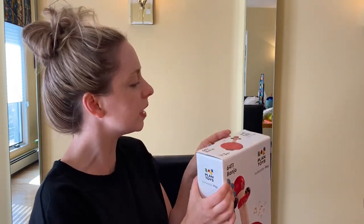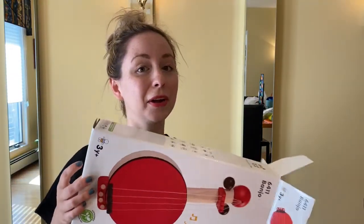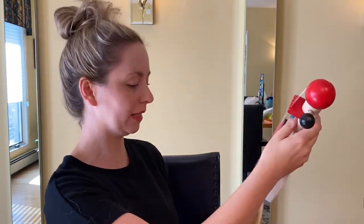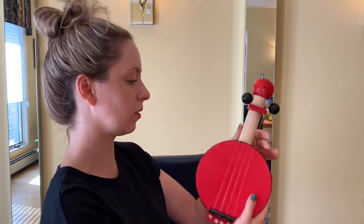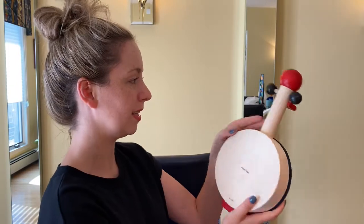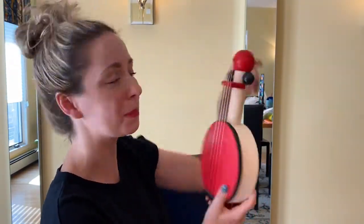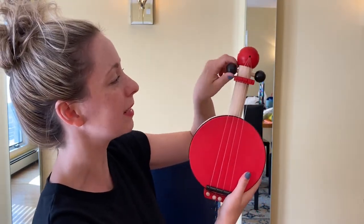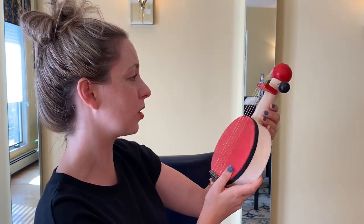It says 'inspire your child's musical creativity — explore the various sounds with the strum of this simple banjo.' Let's open it up! Oh my gosh, it's much smaller than I expected, which is actually a good thing if you're dealing with a banjo for a three-year-old. It's really cute! It's got four strings, it sounds like a good little drum too. Nice wood. I love how it shows a little headstock here and a little play tuning peg — this is really sweet.